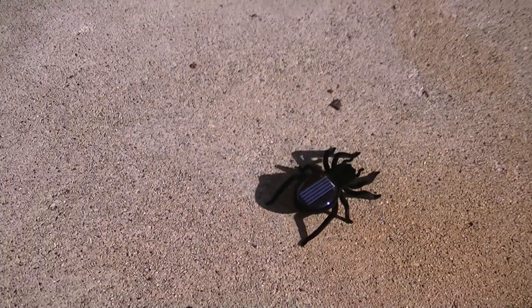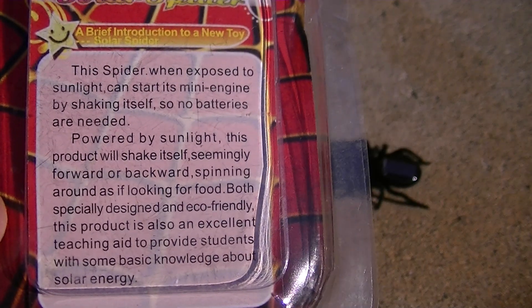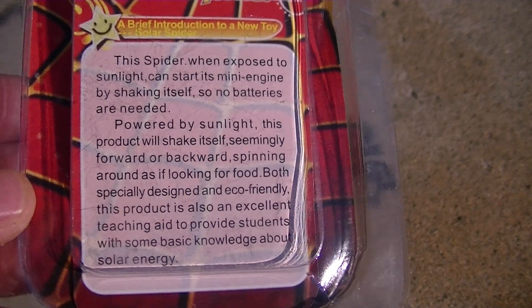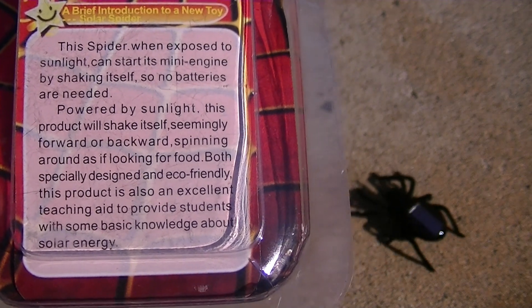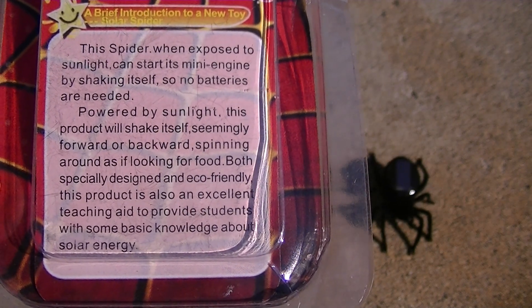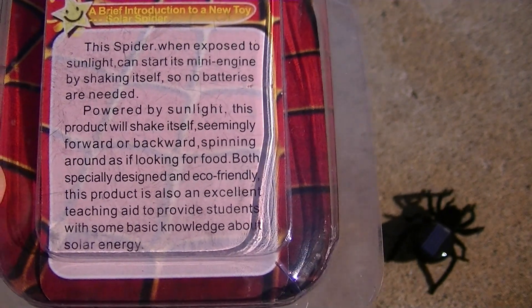So let's read the back of the box. Back of the box says: this spider, when exposed to sunlight, can start its mini-engine by shaking itself, so no batteries are needed. Powered by sunlight, this product will shake itself seemingly forward or backwards, spinning around as if looking for food. Both specially designed and eco-friendly, this product is also an excellent teaching aid to provide students with some basic knowledge about solar energy.